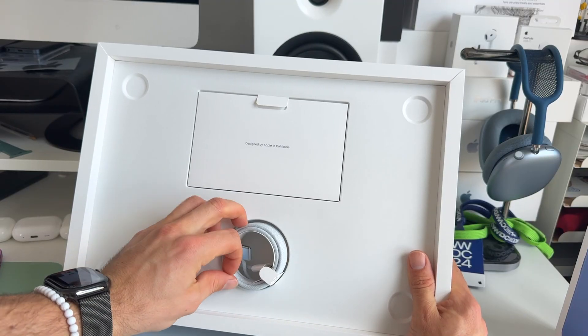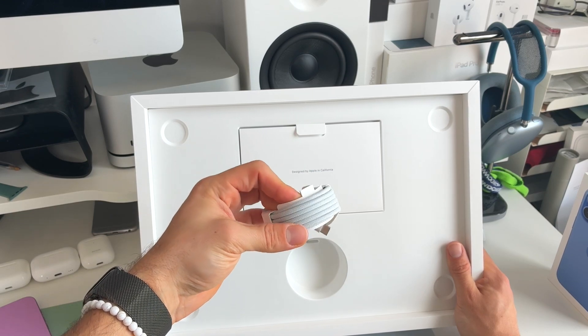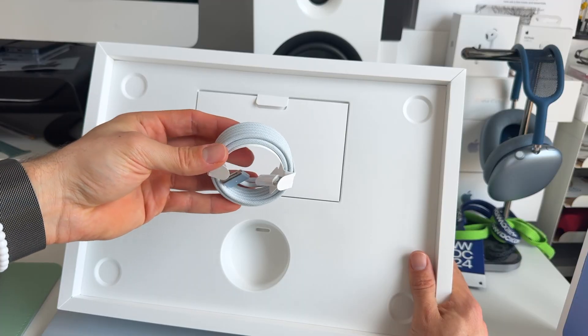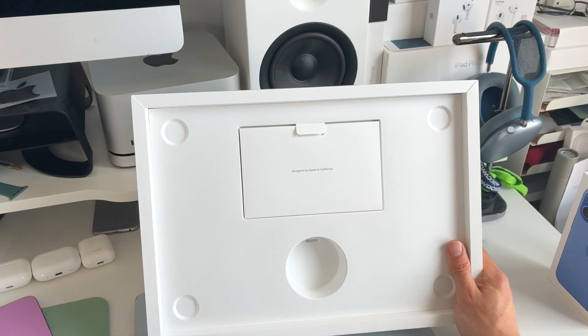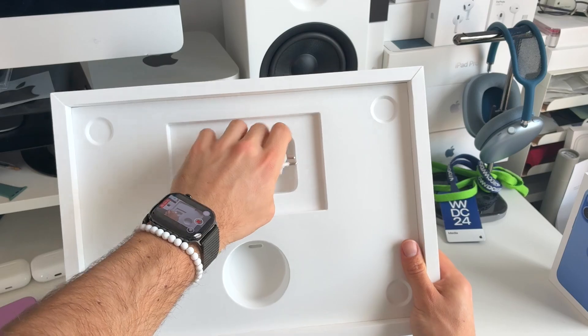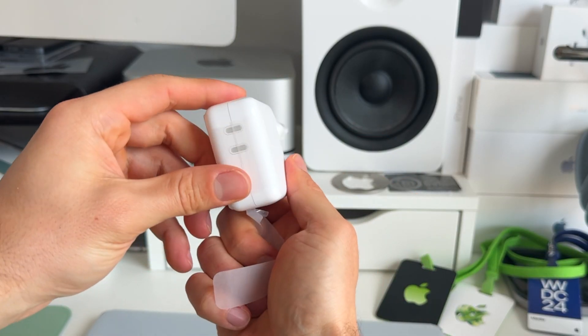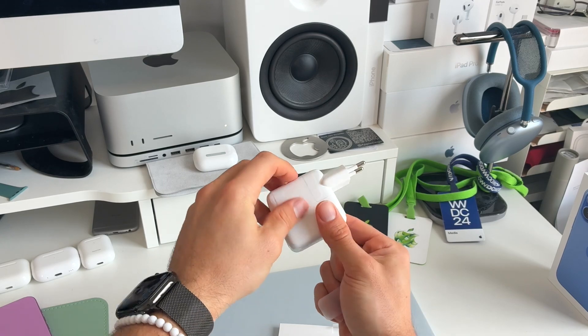Here we have the MagSafe to USB-C charger, now coming in the same finish as the MacBook Air, together with some paperwork and a pretty small charging brick — I believe this is 67 watt.